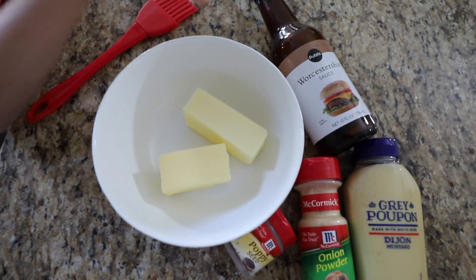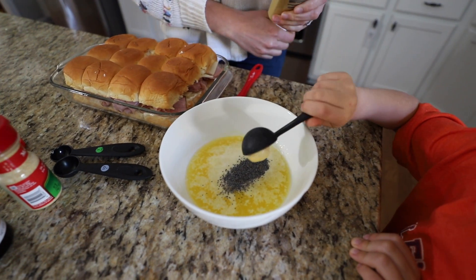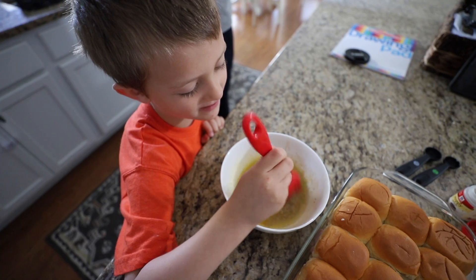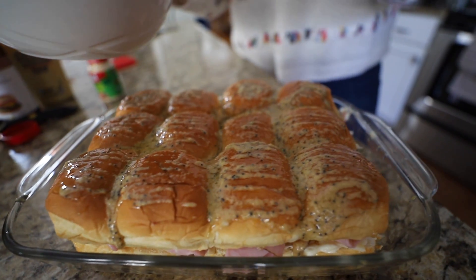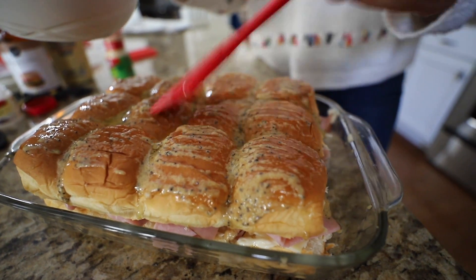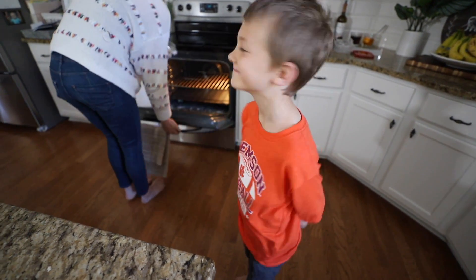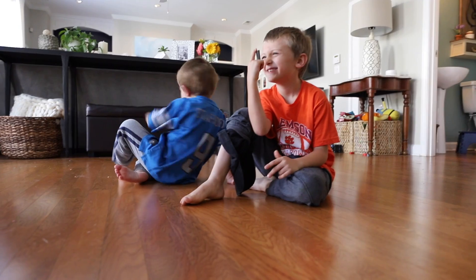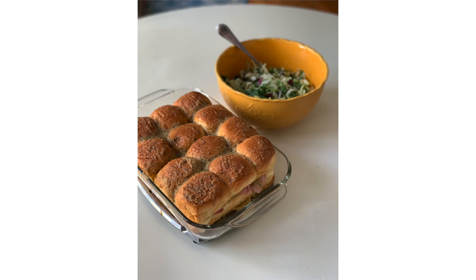What makes this so amazing is the glaze you're going to put on top. You need about three tablespoons of butter, one tablespoon of poppy seeds, two tablespoons of Dijon mustard, about a tablespoon of onion powder, and a half teaspoon of Worcestershire — paint this on top of your rolls. Bake at 350 for about 10 minutes, then take off the foil and crisp up for another two minutes. Break off and enjoy.